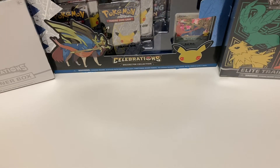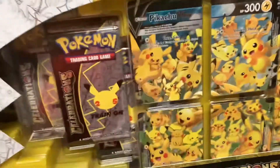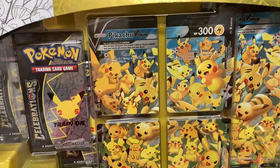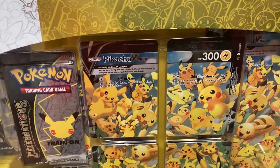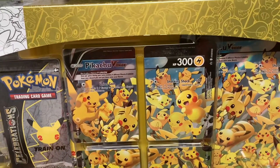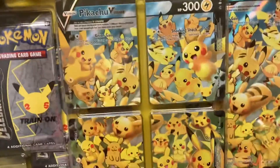What is up y'all, today we got a big video for you guys. Unfortunately the beans could not make it in this video because of how big the product is. Today we have the 25th anniversary Pikachu V-Union Celebrations Premium Playmat Collection. We just had to pick up the premium because our table is a little raggedy — it's just white, it's a little boring, so a playmat might make it a little more interesting.